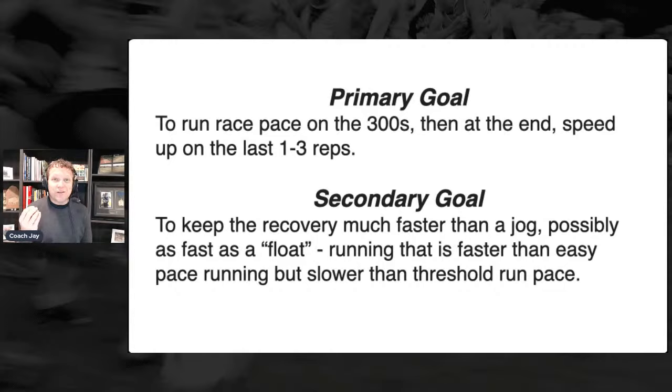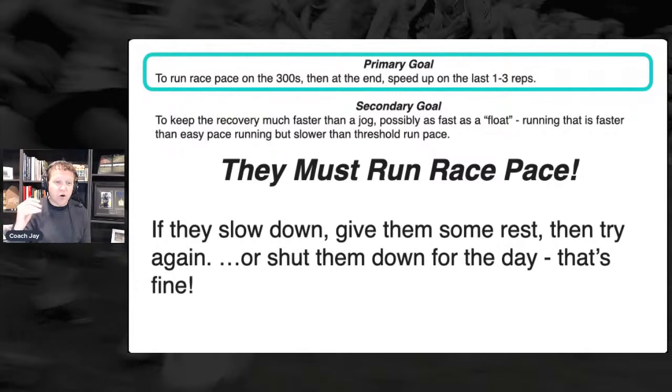When doing this workout on the track with 1500-meter runners, sometimes when they get really fit that float can be pretty fast. For a younger athlete, that float isn't going to be much faster than their normal jogging pace. For varsity athletes, the float is much faster than what they would run on a recovery day. But here's the bottom line: you have got to focus on the primary goal. They have to run race pace. I like this workout over repeat 800s or thousands because it gives kids a chance to run race pace just for 300 meters.